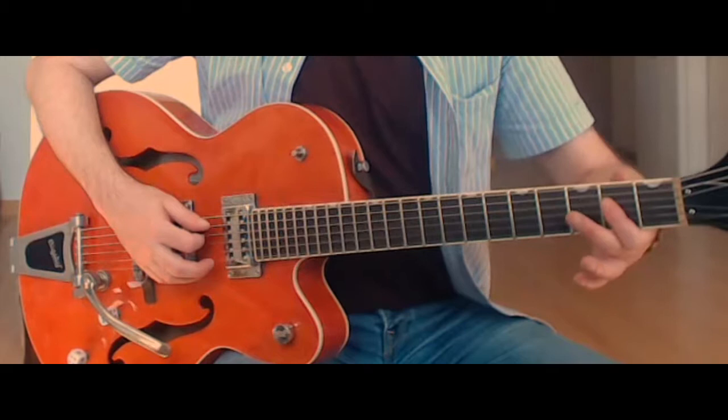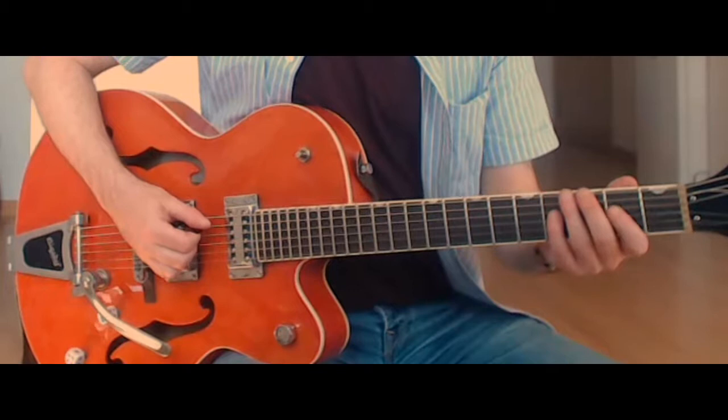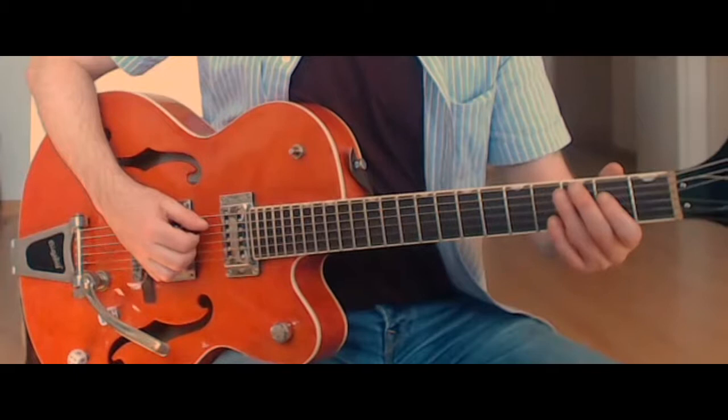I just hold down this kind of half-bar A chord, open A string, and then second fret on the fourth, third, and second strings. The main difference is the Stray Cats version seems to start with this open low E, then we do a half-step bend on the third fret of the low E. And then that takes us into the start of the main riff.